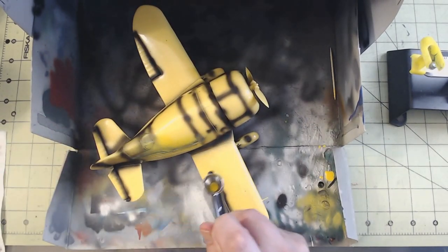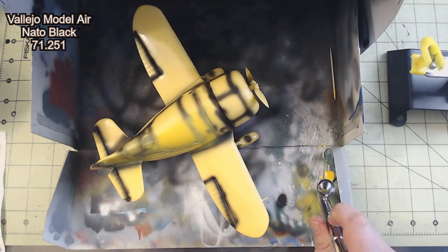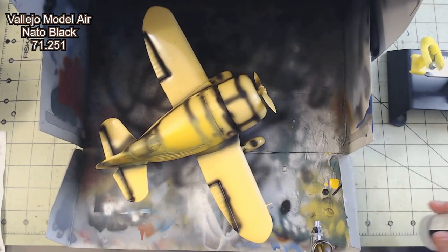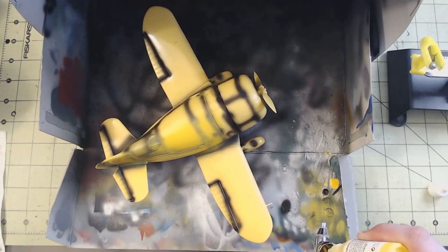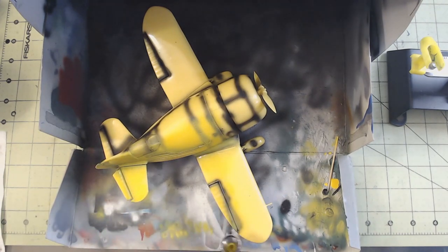Now that we're ready for paint, I hit all of the panel lines, rivets, and other details in Vallejo Model Air NATO Black 71.251. Because this kit has raised panel lines, I knew that I would have a difficult time with the panel liner, and so I decided to prioritize this pre-shading to bring those details out.